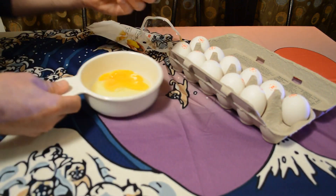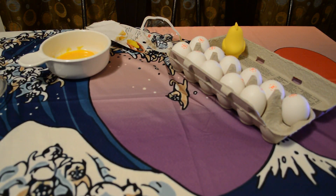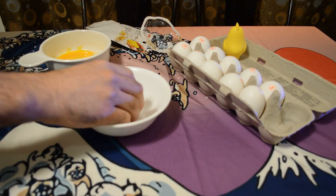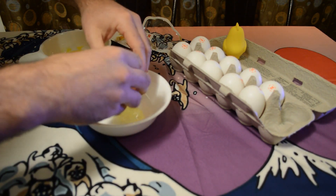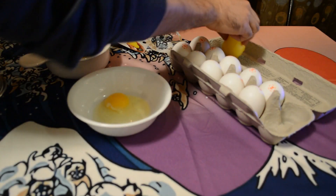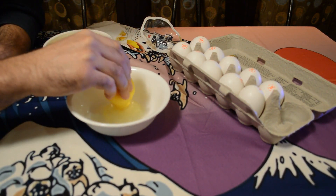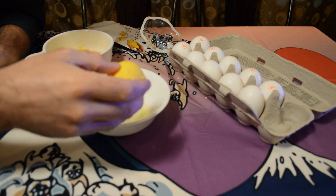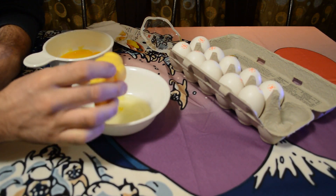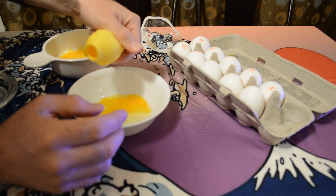Let's test out another egg in another container. I think I can do better. All right, Daiso egg separator take two — here we go. There we go! It kind of takes a little bit of practice, but it definitely does work. You definitely want to make sure you tilt it, or else the yolk might fall out.